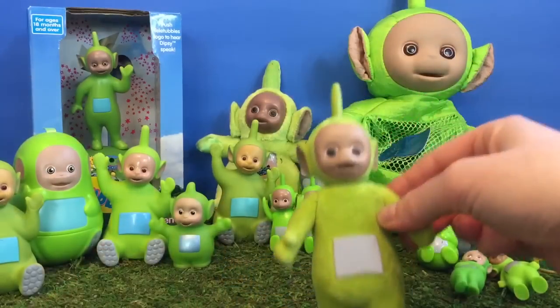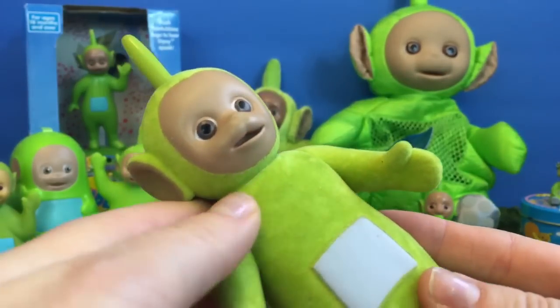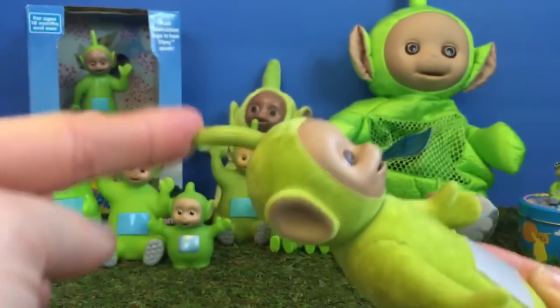Here's our soft fuzzy Dipsy. The top of him is very flexible and rubbery.